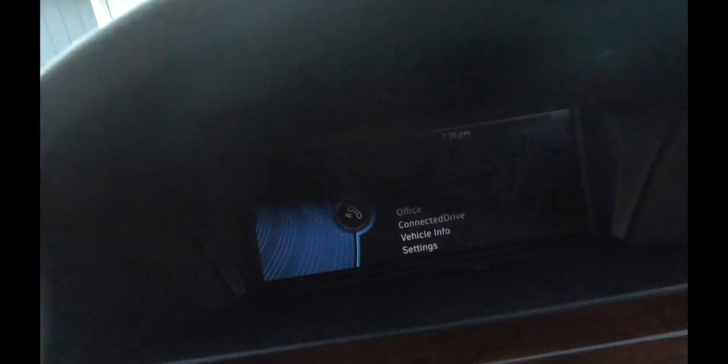El teléfono ahora está pidiendo emparejarse. En el teléfono vamos a buscarlo bajo Settings. Aquí está la llave. Vamos de regreso al tablero. En el tablero vamos a seleccionar el número que nos está indicando — la llave que ha proporcionado el automóvil. En este caso es 8, 4, 3, 5, 4.